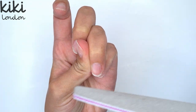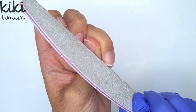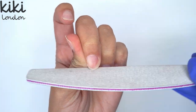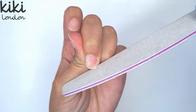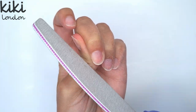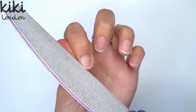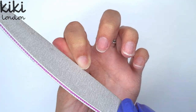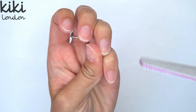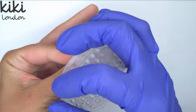A lot of the reason people get a builder gel overlay is because their own nails are quite weak or damaged, or because they're trying to grow them out. I have quite a bit of damage to my nails at the moment — I've just got back from a couple of days camping and my nails really did take a beating. My natural nails are quite thin, so I find doing a builder gel overlay gives them that little bit of strength and helps my gel polishes to last. I would highly recommend giving a builder gel overlay a go if clients need extra strength, and you can still do all your nail art or gel polish designs on top as well.